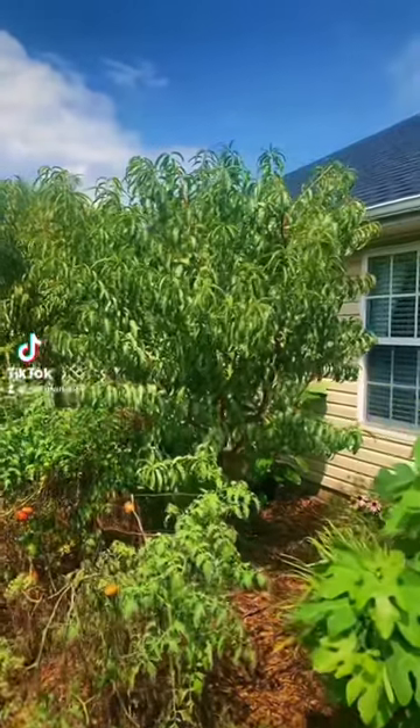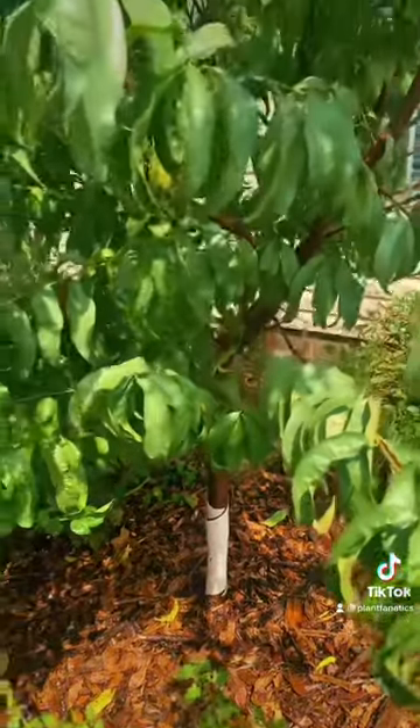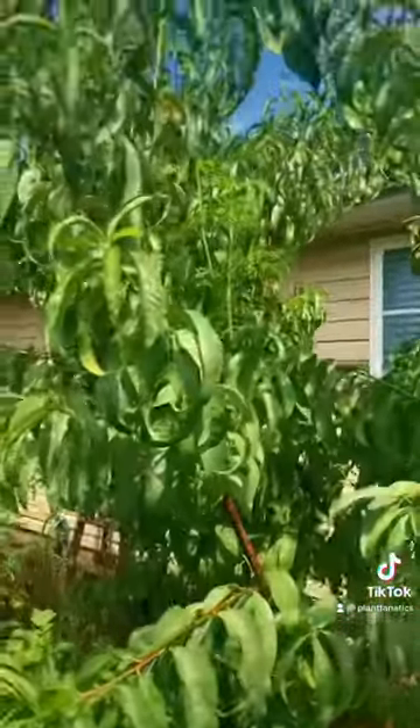Does your fruit tree have insect and disease problems and you want to solve this problem fast? Let me show you exactly what I spray on my fruit trees to keep them happy, healthy, and producing tons of fruit.